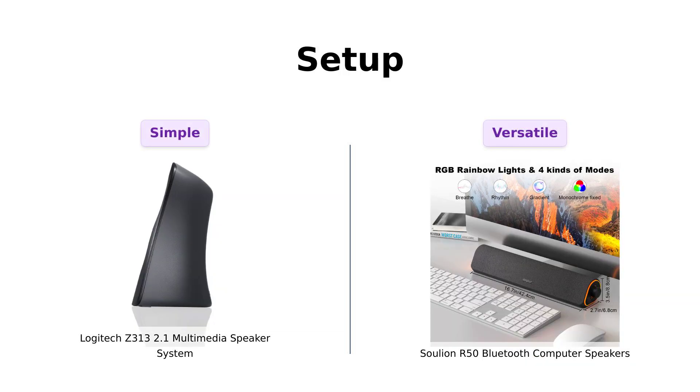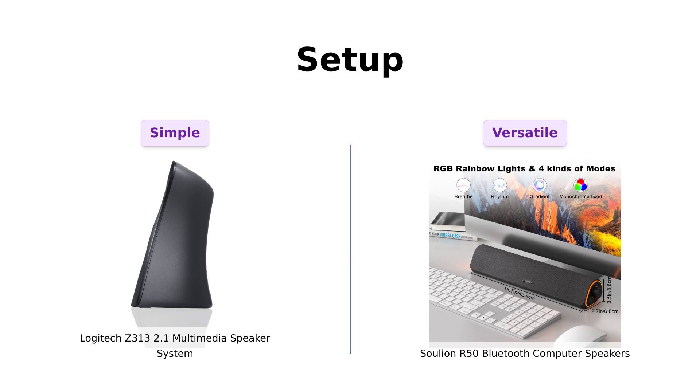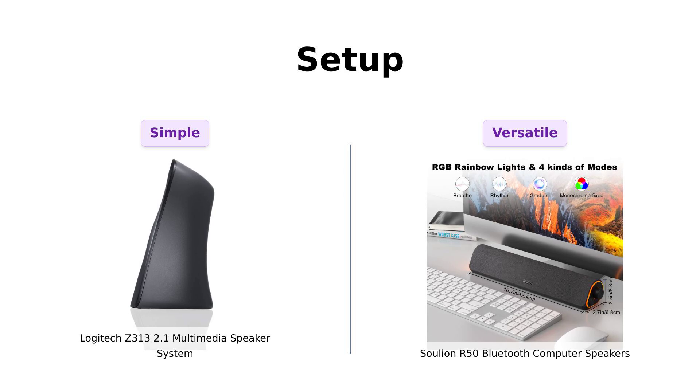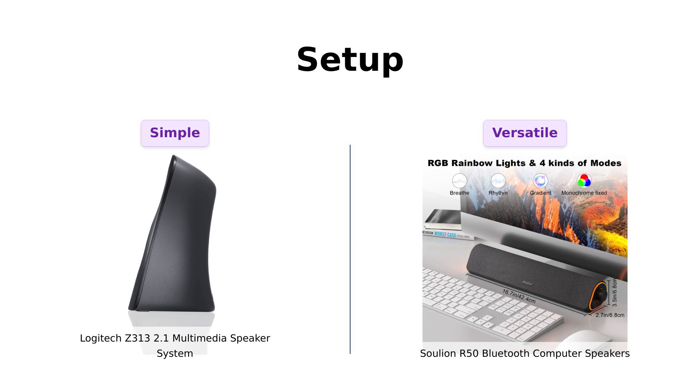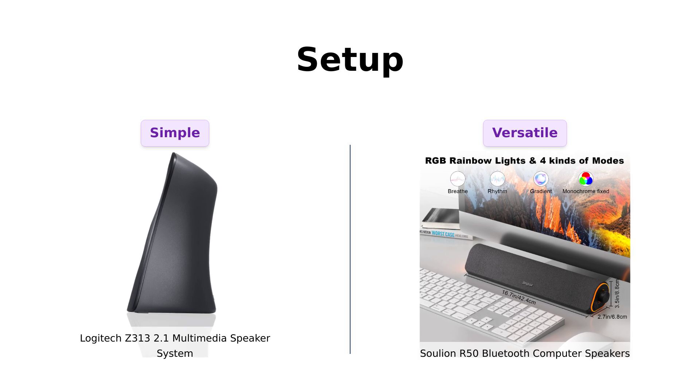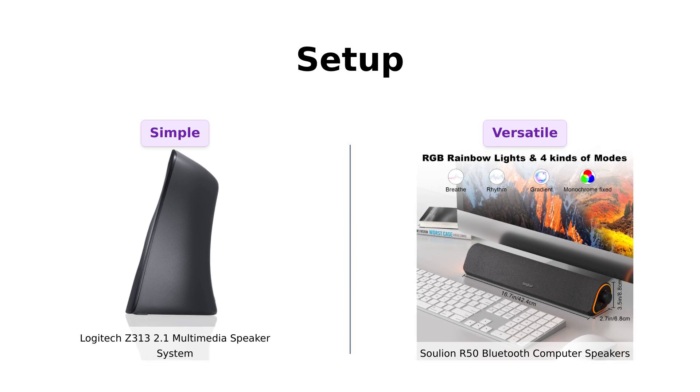Now, let's talk setup. The Logitech Z313 is as easy as 1, 2, 3 — just connect the speakers to the subwoofer and plug it into your computer. Reviewers appreciate this straightforward setup. On the other hand, the Solyon R50 offers both USB and Bluetooth modes, providing versatility. Users find it easy to set up and appreciate the plug-and-play functionality, although some mention the cords are a bit short for auxiliary use. Overall, both are user-friendly, but the Solyon offers more connectivity options.